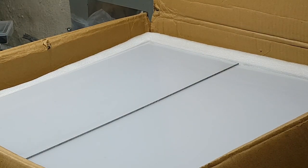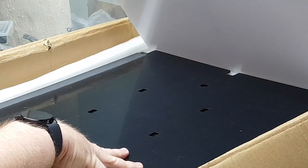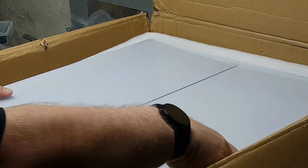Nothing fancy here — this is just a bunch of the aluminum plates we need. We need to unwrap them all and get them set up, but these are the building blocks for this build. We're going to move this off to the side.